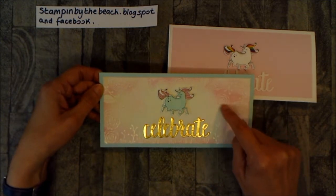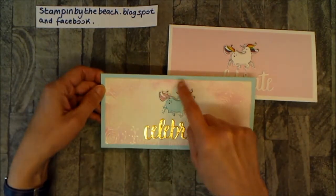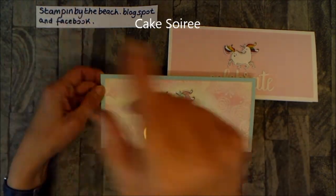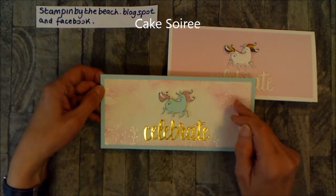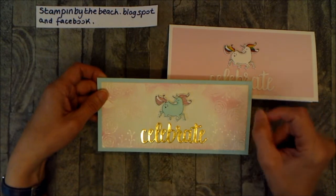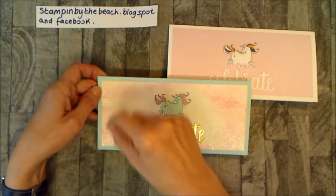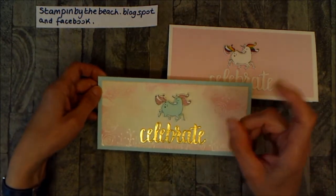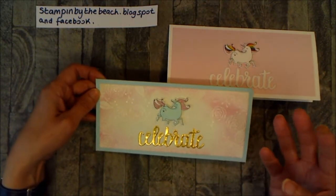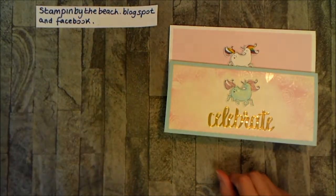For card number two I did it again, but this time I used Versamark ink and stamped all these little flowers — I can't remember the stamp set name off the top of my head but I'll put it on the screen. I used white embossing powder, and then using Flirty Flamingo ink I went round and round with one of the little finger dabbers just so the embossing would stand out a bit.